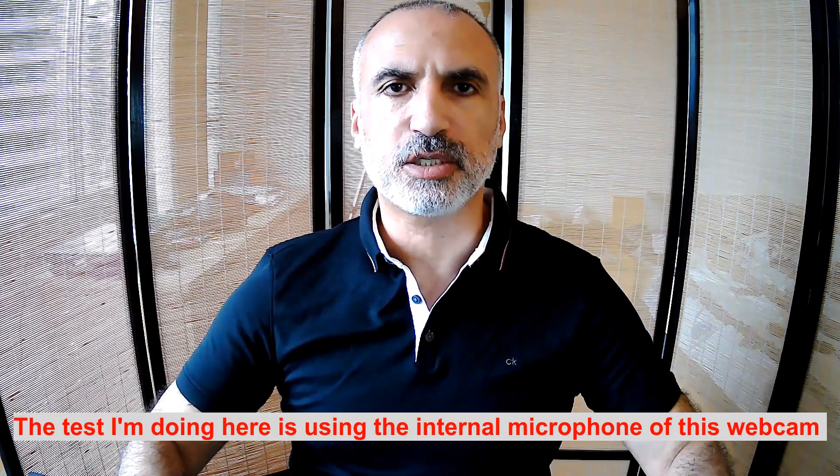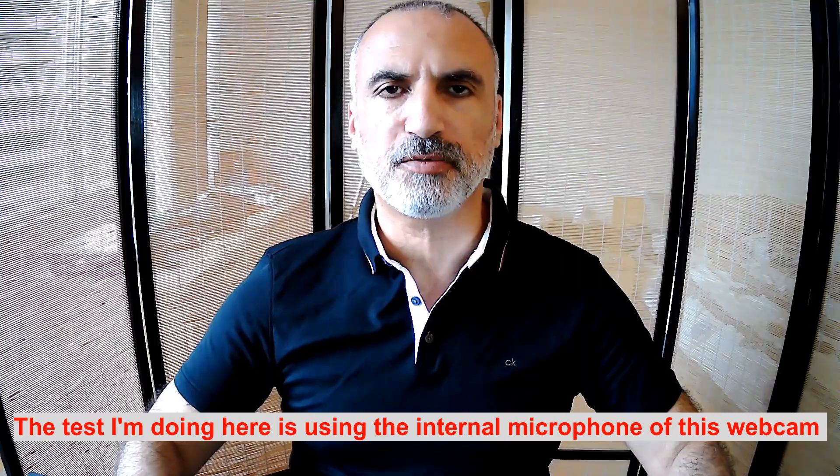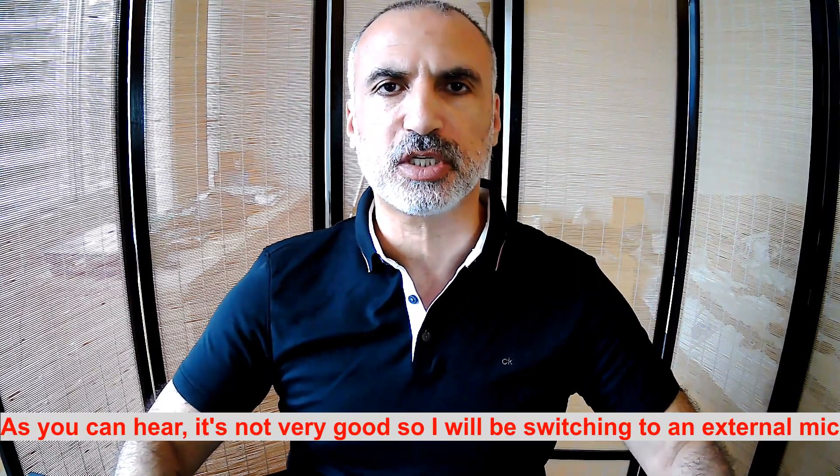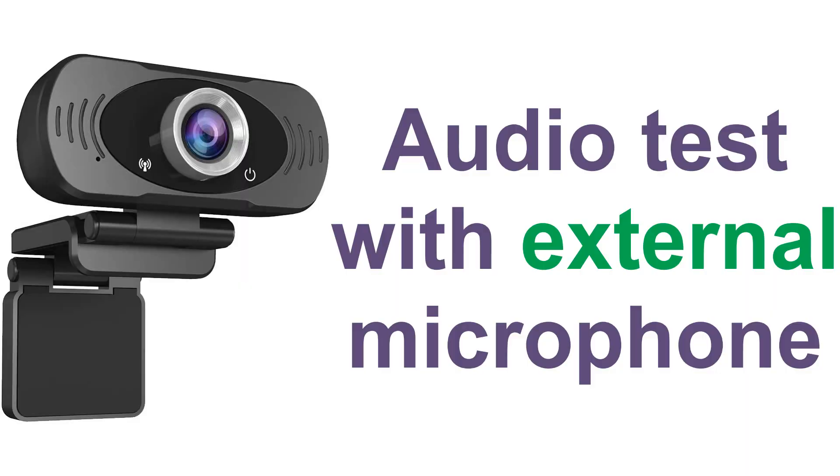The test I'm doing here is using the internal microphone of this webcam. As you can hear, it's not very good, so I'll be switching to an external microphone. Now I've switched to an external microphone — the one in my headphones — which is much better than the one integrated in the webcam.